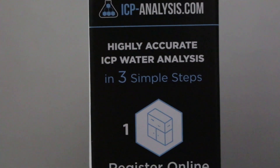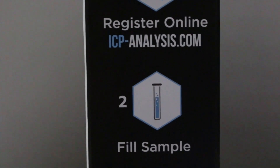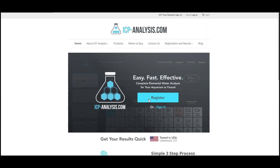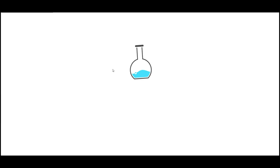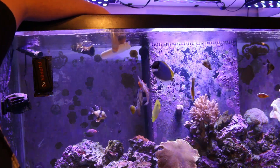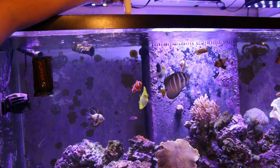Once you get the ICP test kit here by Coralview, it's very easy to do. All you need to do is go to their website, create an account, and log in. Once you do that, you'll get a unique code to put on your water sample when you send it in. To get your water sample, you simply just take the container, dip it down into your water, fill it up with water.